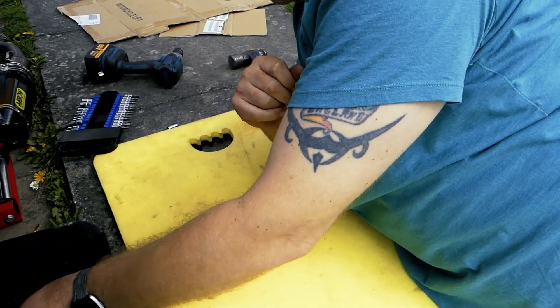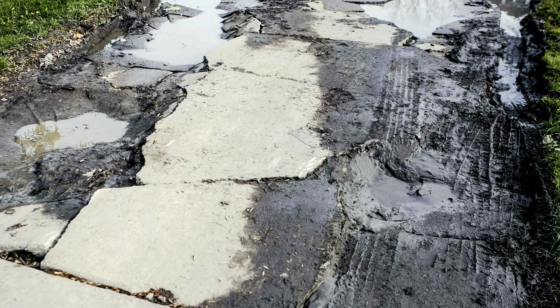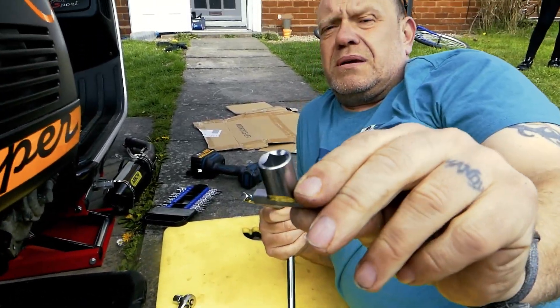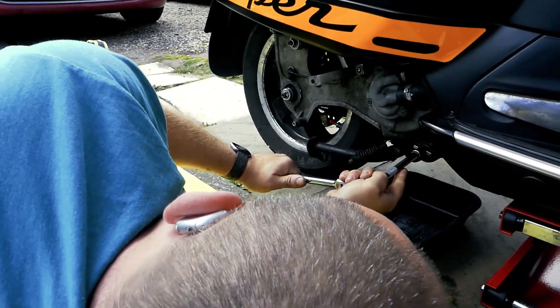Most important thing is the oil drain tray, because you don't want to make a mess of your drive. This is a special oil filter removal tool — you can purchase them on eBay for £14.99. It makes it a damn sight easier for getting the oil filter off.